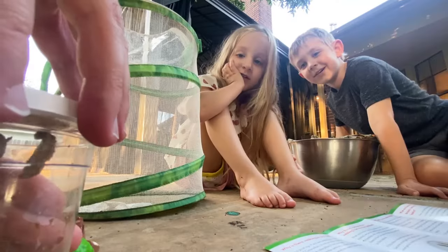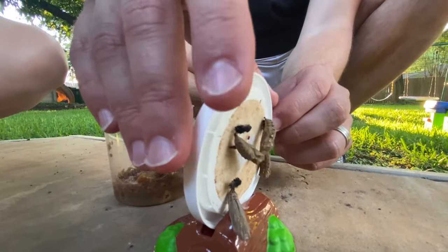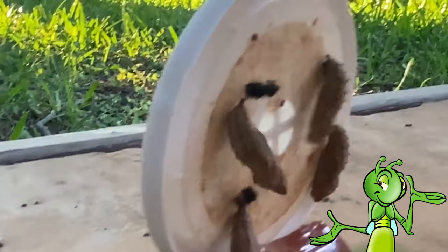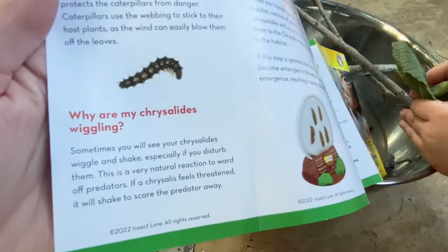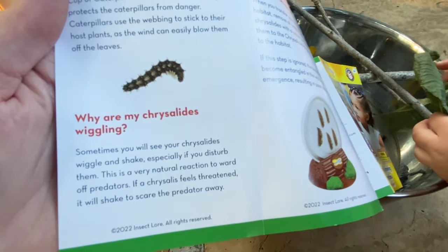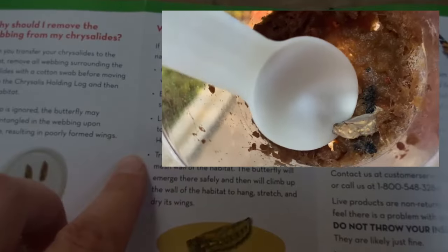Number three: move them to the butterfly habitat. Gently remove the lid. Look Bray, come here — come see how they're moving. They're supposed to do that? See how it's shaking? Why is it shaking? They shake to scare away predators, like wasps are predators. It says: why are they wiggling? Sometimes you will see them wiggle and shake, especially if you disturb them. This is a very natural reaction to ward off predators. If one falls, we're just going to scoop it up gently with a little spoon and remove the webbing, and lay it on a paper towel close to this wall.